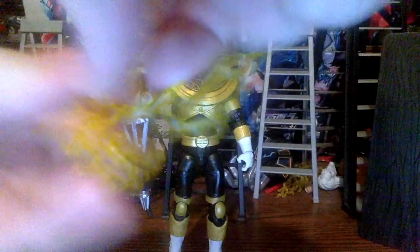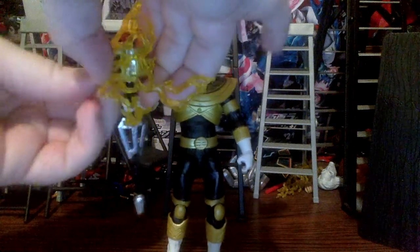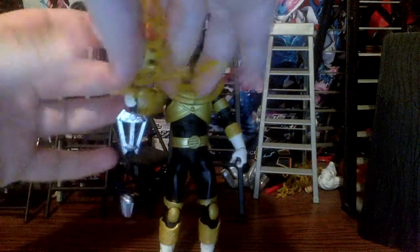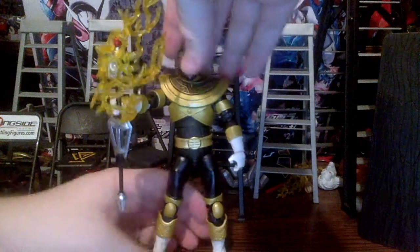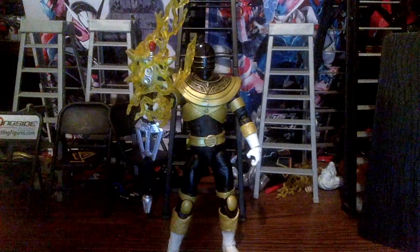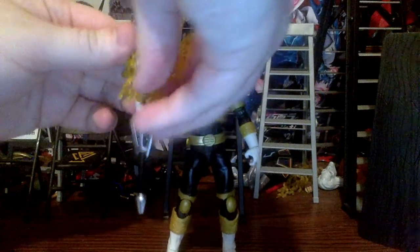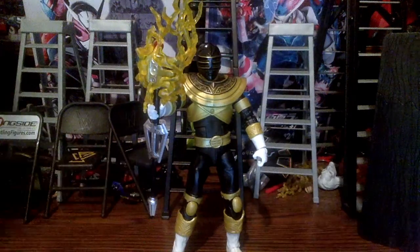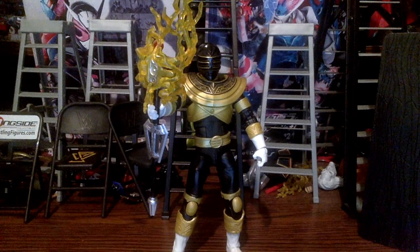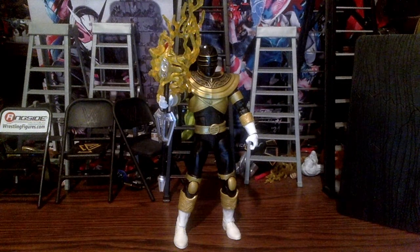We also have an effect piece — it's an electrical wraparound piece, the same kind that came with Lord Zedd back when the Lightning Collection first started. It wraps around the figure. It's not amazing, but it looks decent.